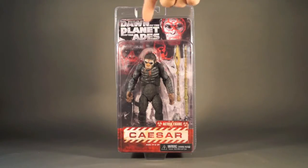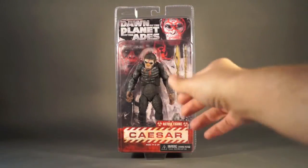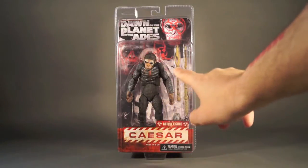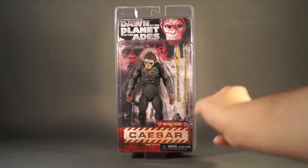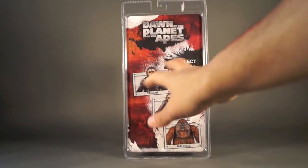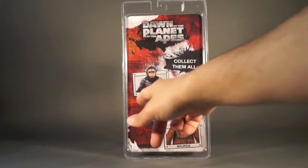There's a paper insert in the back that has the Dawn of the Planet of the Apes logo and a picture of Caesar and Coba, with little markings all over their faces — kind of a white splattery type of thing. Up front there's a piece featuring Caesar's name and the warnings. Caesar is twist-tied into the package, his staff split into two pieces because it's so large it wouldn't fit as one, and you can see his extra hands as well.